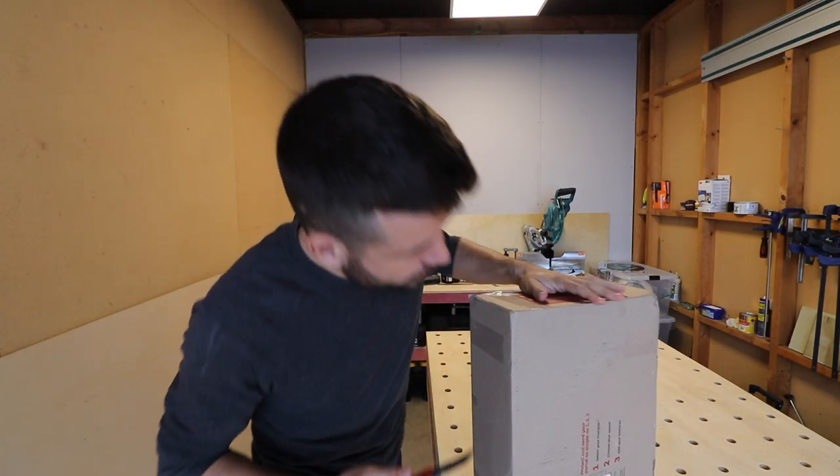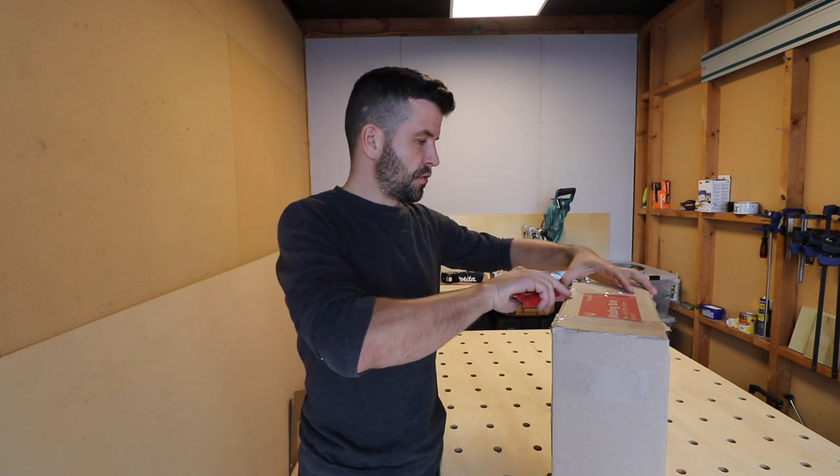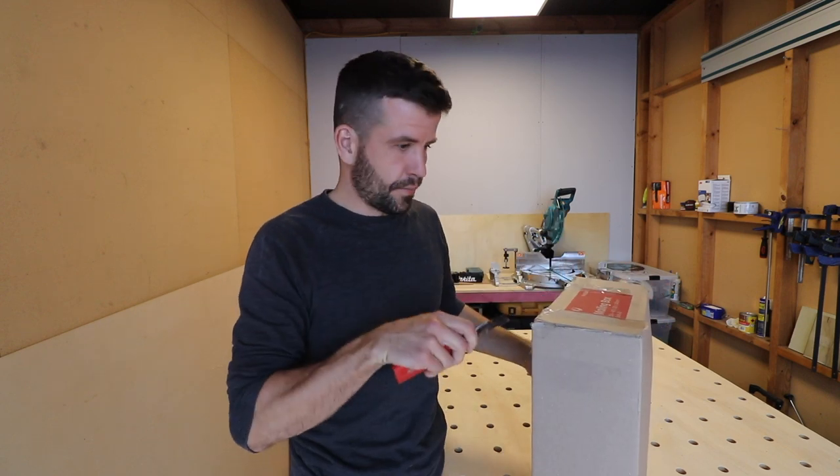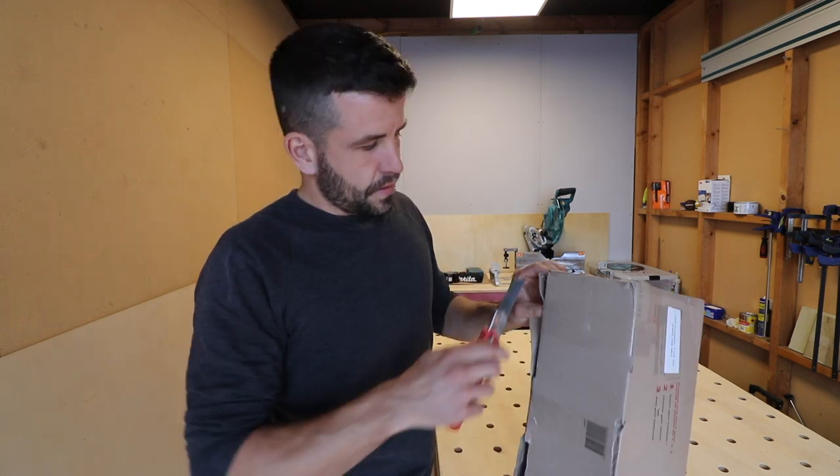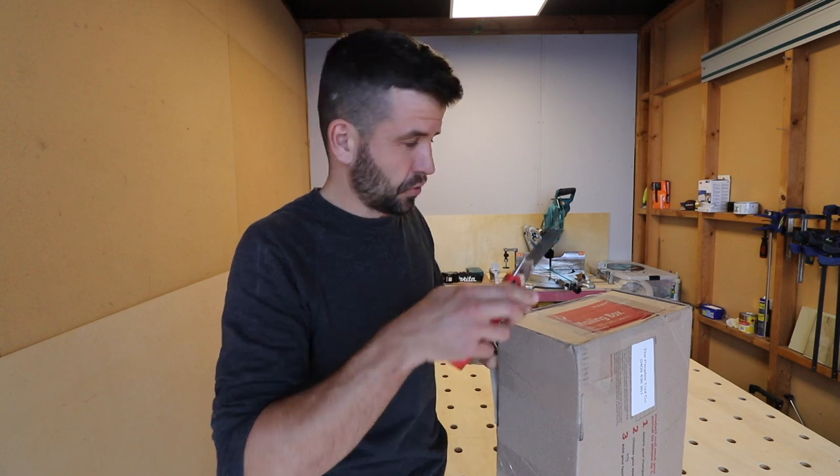I wasn't in the market for a new tool belt — very happy with the tool belt I have. But a representative of the company who made this tool belt got in touch with me, and what right do I have to turn down free tools?